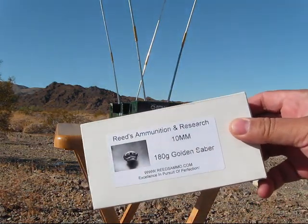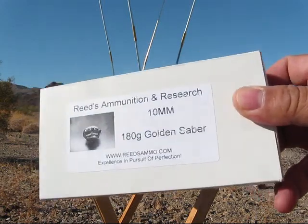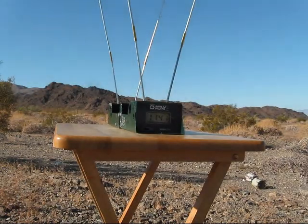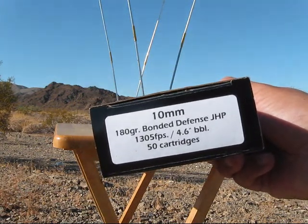All right, next: first five rounds Reeds 180 grain golden saber, second five rounds Double Tap 180 grain bonded defense.